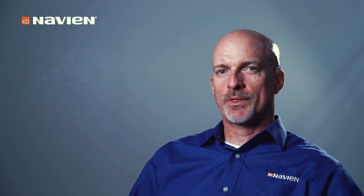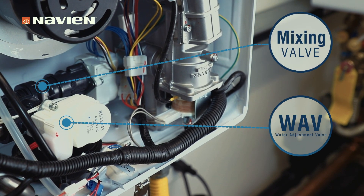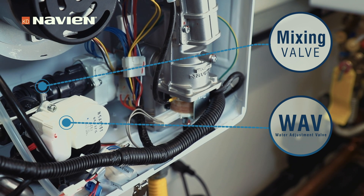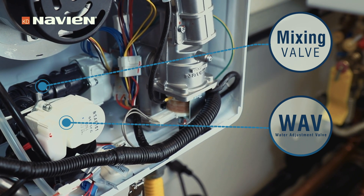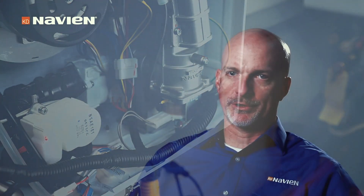The NPN comes with a water adjustment valve and a mixing valve in every unit — all sizes, both the inside and outside unit. Those are both in there to ensure we maintain a consistent outlet water temperature to deliver to the fixtures. The water adjustment valve controls the amount of flow going through the unit, and the mixing valve helps keep that water temperature constant coming out of the unit.